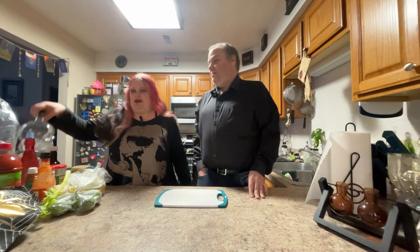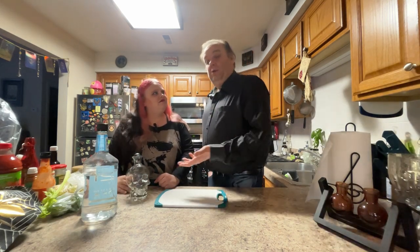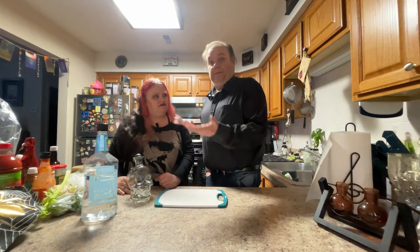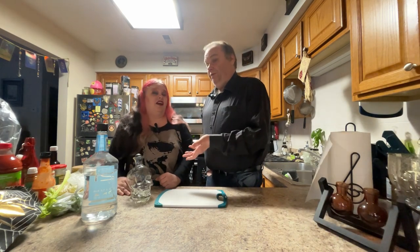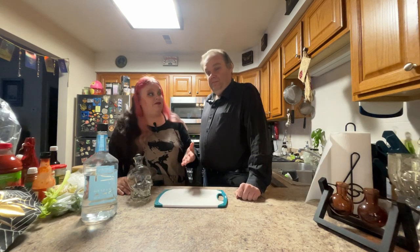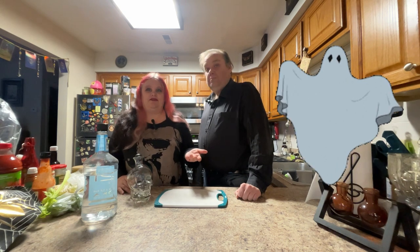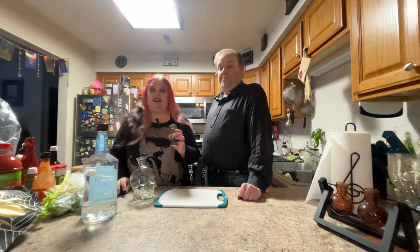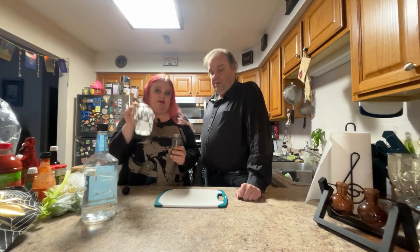So first things first, you're going to need a bottle to distill your vodka in and let it absorb all those flavors. Now, what we're going to be using is black pepper vodka. There are companies out there that do make black pepper vodka, but you'll notice they are a little pricey. You can get away with a cheaper vodka and then just infuse it with whatever you want — fruit, anything.